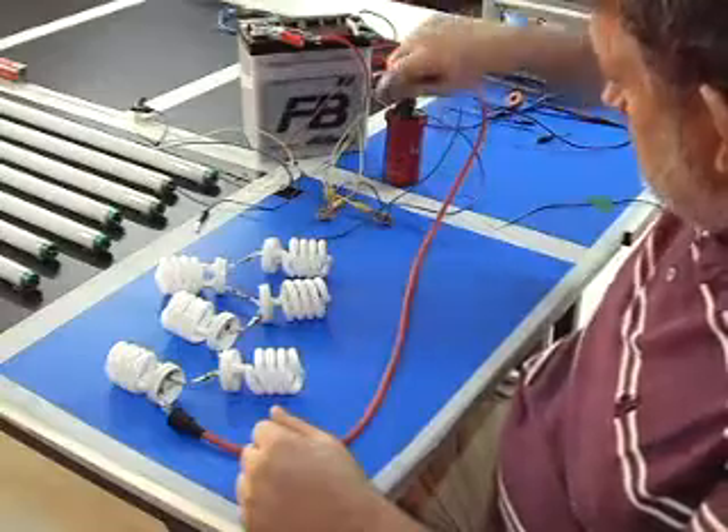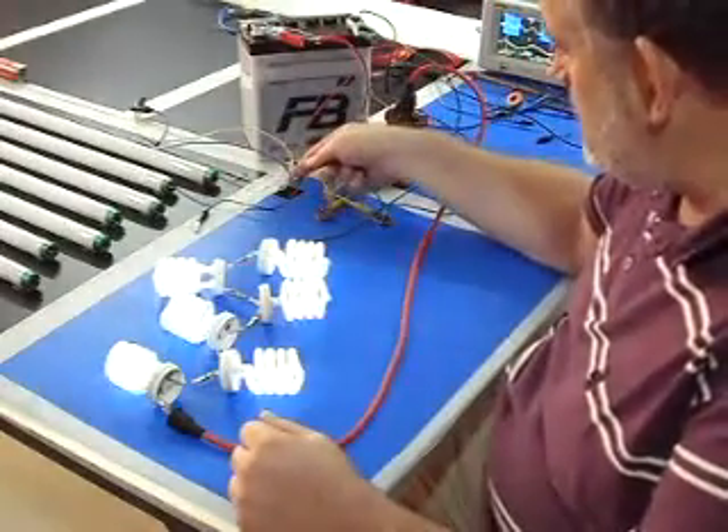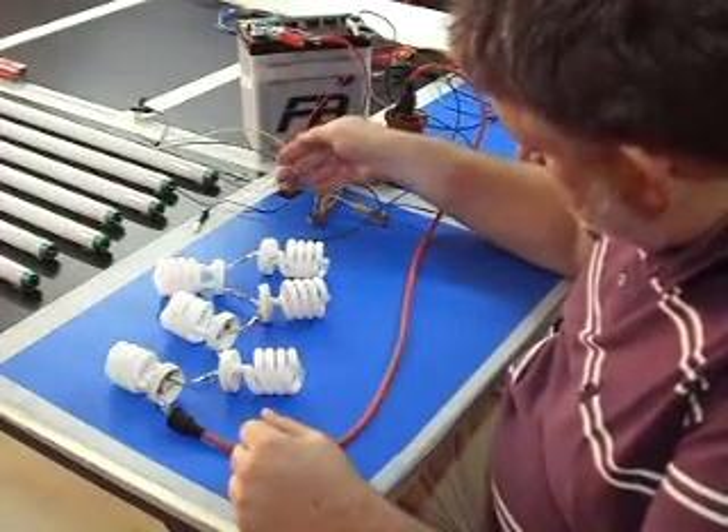So the light is off in a complete circuit. Touching anything brings it on, or just bringing my hand close to this chip — it's not touching the chip, it's just nearby to it.